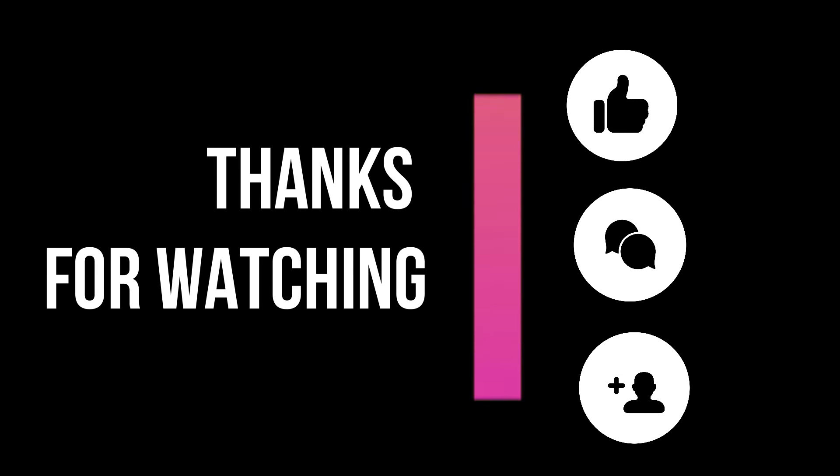That was it and we've reached the end of the video. Thank you so much for watching and for being here. Let me know your thoughts in the comments down below — tell me if it was helpful or not. Don't forget to hit the like button if you enjoyed this video, and subscribe to my channel and click the notification bell so you get notified every time I post. There's a lot of stuff coming up on my channel, so stay tuned for more videos. I'll see you in the next one — bye!